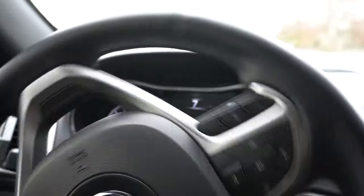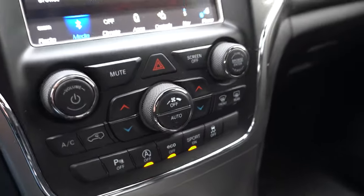So let's go ahead and show you guys how to disable this. This car is just so much fun — we're in sport mode here.